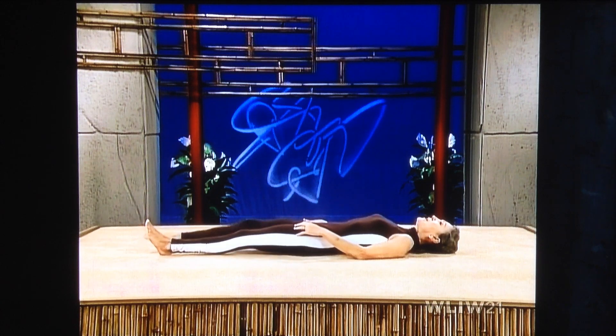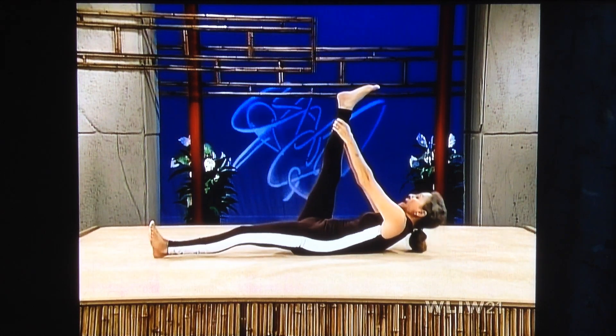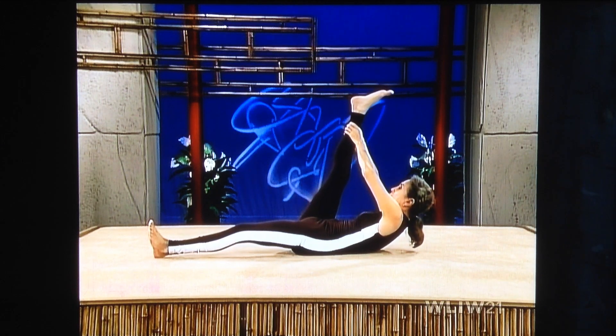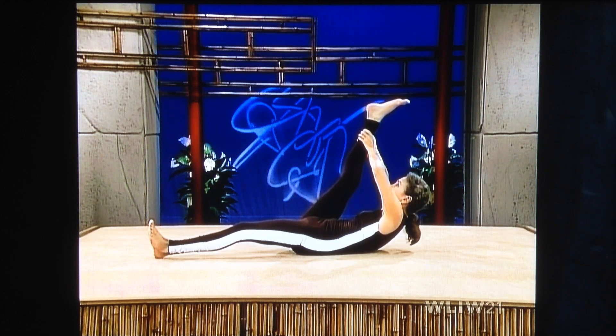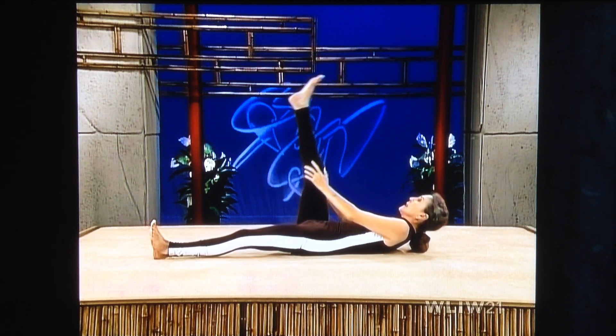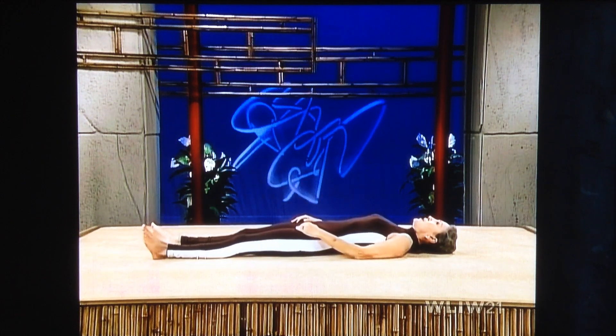And inhale. Other leg up. Exhale. Come up. Now bring that leg toward you. Bring it toward you. Take your time. Now breathe softly. Lengthen up those muscles. Lengthen. Lengthen up those muscles. And ease your leg back down. And relax. Completely relax.